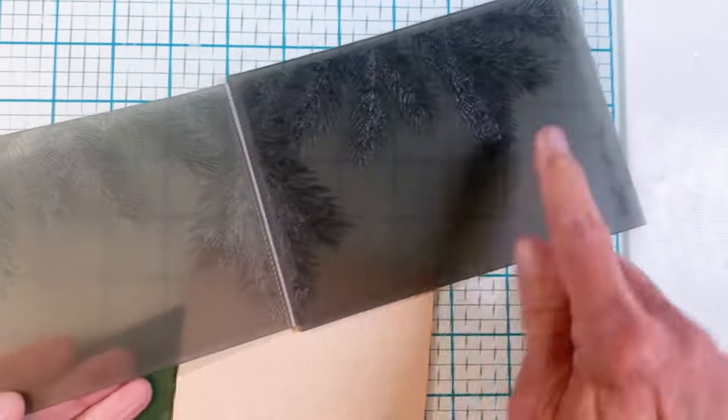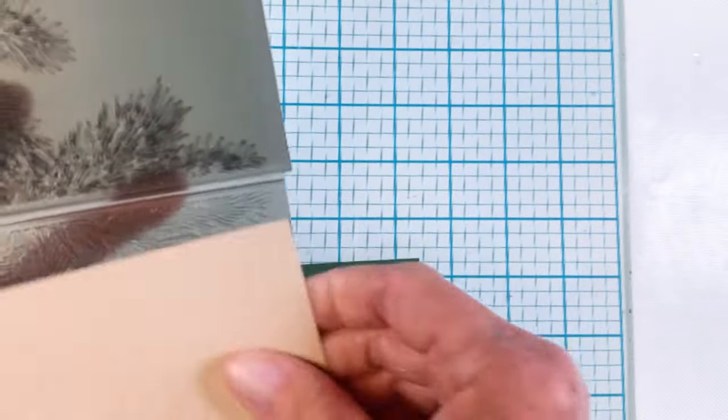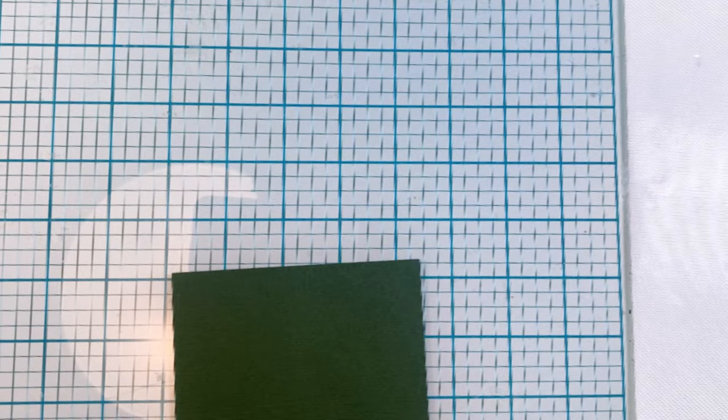Here's that pine branch embossing folder — this is a new one from Sizzix by Tim Holtz. I love how it embosses down the edges and the top, depending on how you orient your card, and it kind of forms a border.